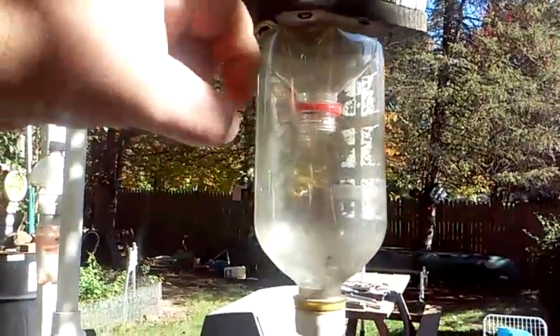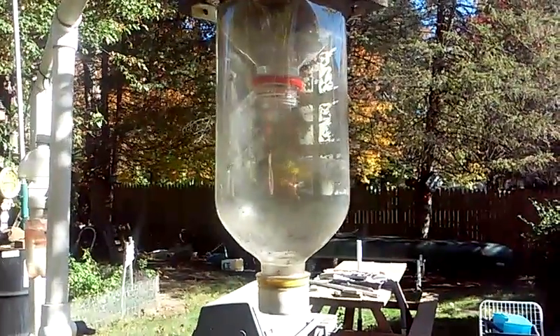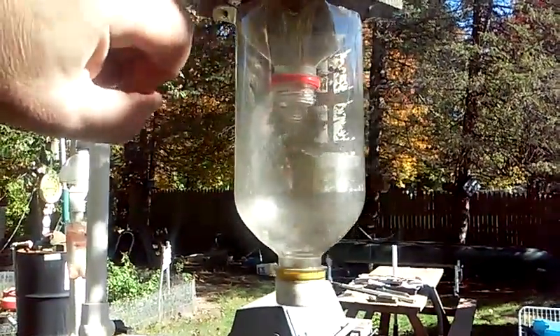In one of these wasp catchers, you put water, vinegar, and sugar in it. Make sure the vinegar is in there, because the vinegar will keep away good bees, but it will catch these yellow jackets and mud wasps.